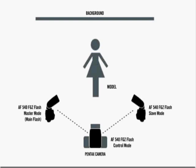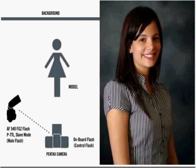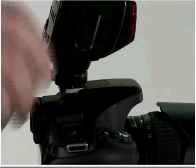Let's get started setting up the camera and flash for wireless operation. We'll do this using the camera's built-in flash as the control flash and an AF540 or 360 as the main off-camera flash. There are four main steps to set up your flash and camera to use the wireless function. The first step is setting the wireless mode and channel on the flash and then registering them on camera. To do this, make sure that both the camera and the flash are turned off and attach the flash to the camera's hot shoe.